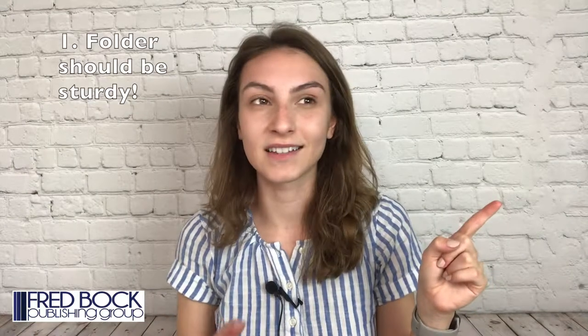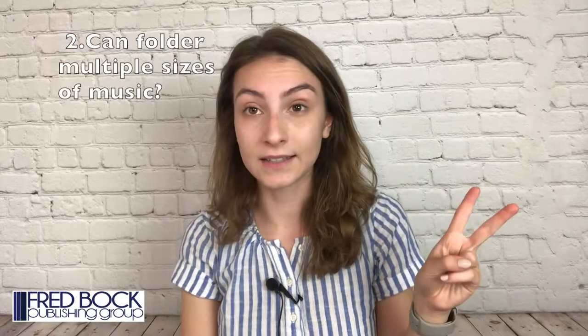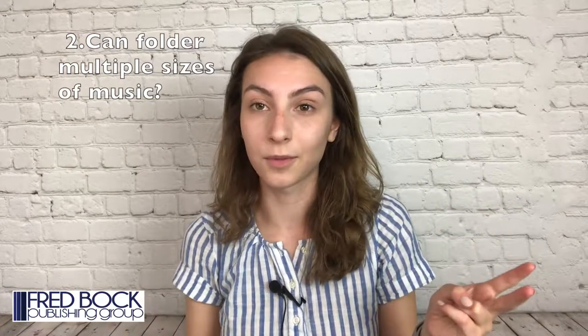My requirements for a folder is that I think it should be sturdy so that it doesn't feel all floppy or wonky during choir music performances. I think it should be able to hold multiple sizes of music because in a lot of choir performances you've got different sizes — octavos, requiems, things that come in all different shapes and sizes. So can the folder fit everything that you need for that concert? I think it should be able to hold the music securely so that it doesn't slide back and forth during a performance. That's very stressful.